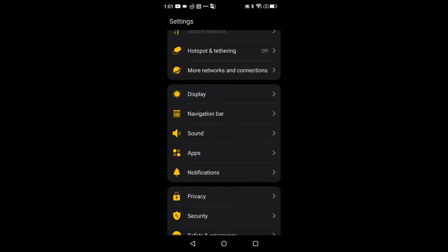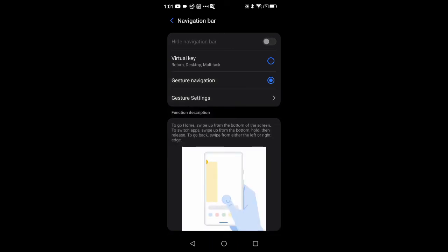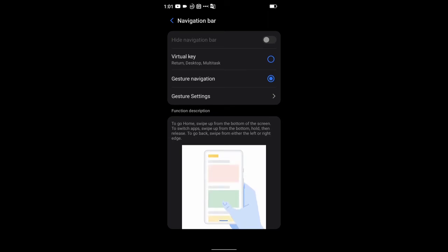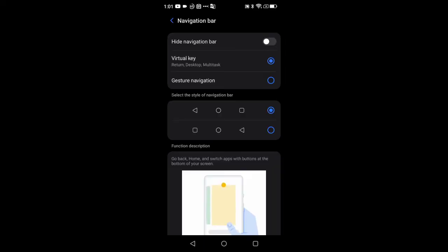Under Display there's also the nav bar — you can hide the nav bar, rearrange it, or turn on full gestures. It gives you a written description and a nice visual representation of the gesture controls. I prefer virtual keys so I have that turned on with the stock layout.